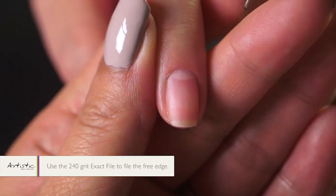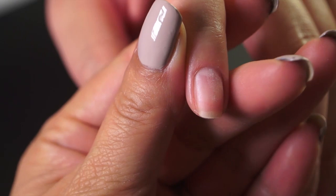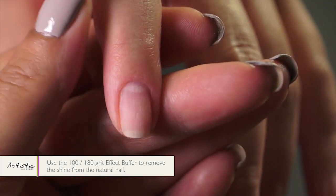We're going to take the 240 grit exact file to file the free edge. Now you'll use your 100-180 grit effect buffer to remove the shine from the natural nail.